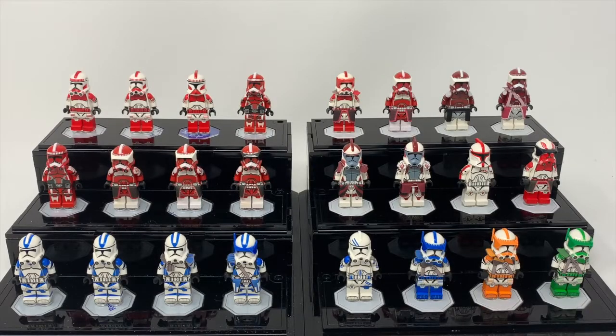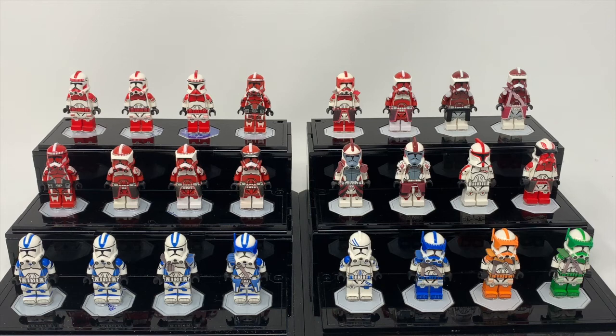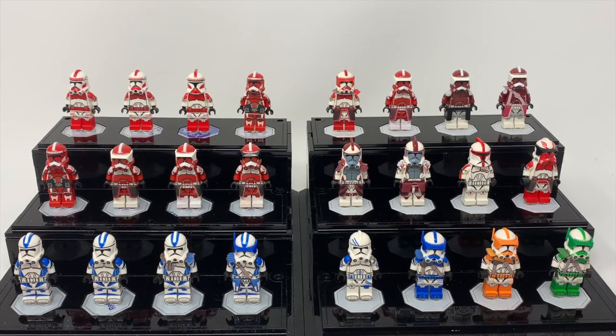I figured we would start off with the Coruscant Guard and pretty much the 212 recolors, along with the 5th Fleet Trooper and the Shock variants down at the bottom. I also used these nice stands that I literally never show on camera — they normally hold my regular old painted customs. If you're interested in these stands, I don't believe these specific ones are still sold, but you can find variants by Wicked Brick on Instagram. I figured we'd start off by going through this combination of legions.